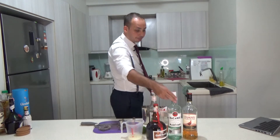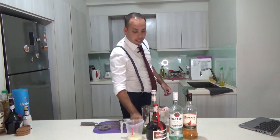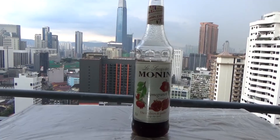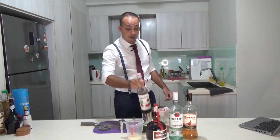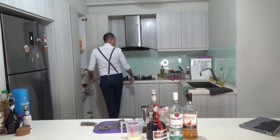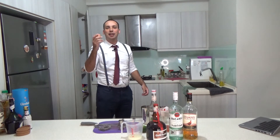The ingredients are very simple. You have a little bit of rum, lime juice — freshly squeezed, of course — then some grenadine or pomegranate syrup, and of course egg white.